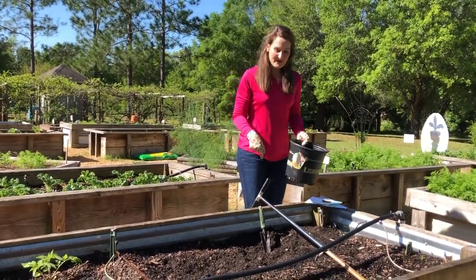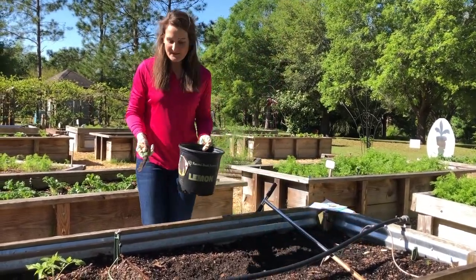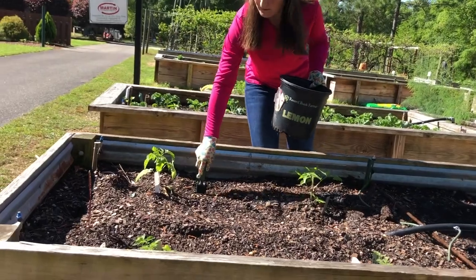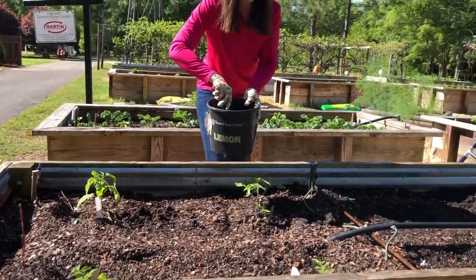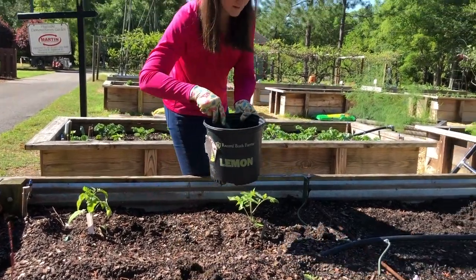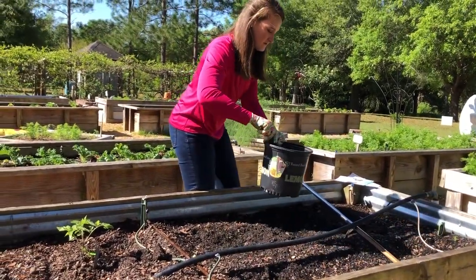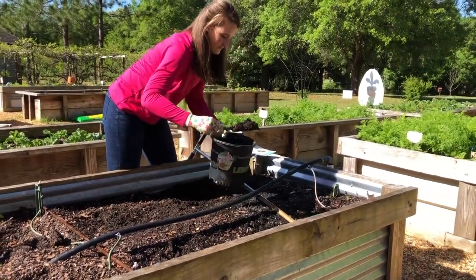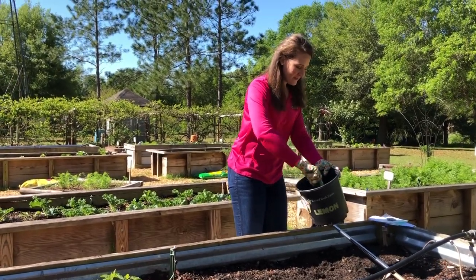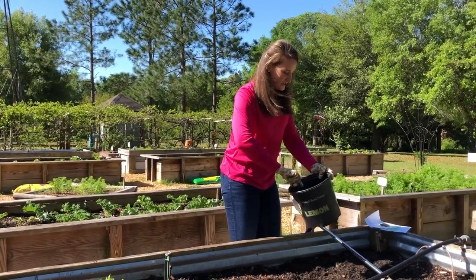We're going to begin sampling this bed. We're going to take subsamples about four inches deep and take them from different parts of the bed. Then we're going to mix this sample together so it's a blended representation of the bed.